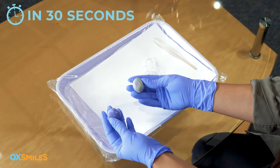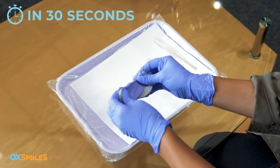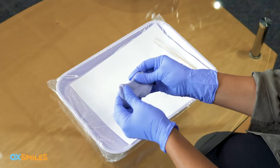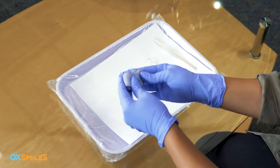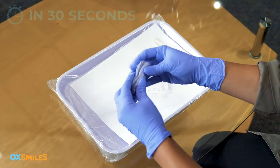Step four: within 30 seconds, mix the A and B putty — knead and fold the putty in your hands as quickly as possible. Don't roll it. This should take roughly 30 seconds to mix the putty into one solid color free of any streaks. This is important: the putty has to be all one solid color.